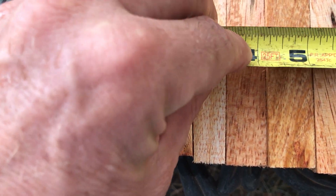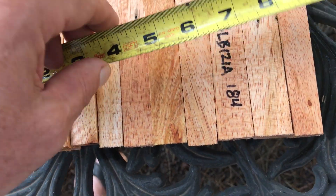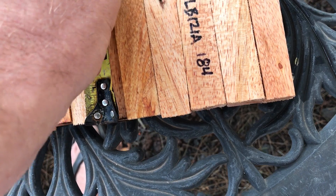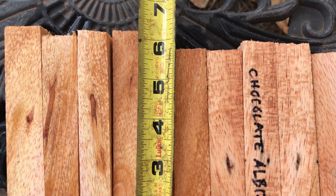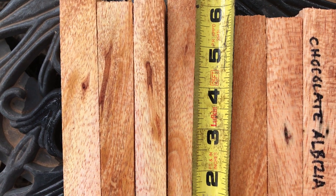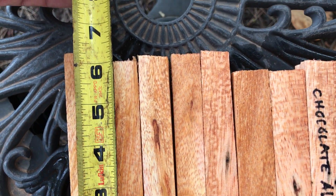So for the 10 of these, they're coming in just over eight and a half. And on the height, they're all pretty standard — right around six inches. Some are just a little bit shorter and some are a little bit longer. The one on the end up here is about six and a quarter.